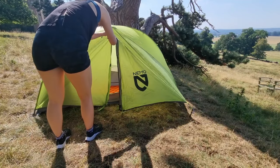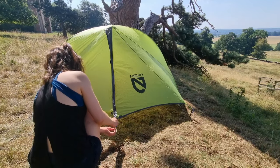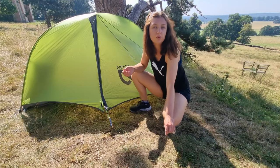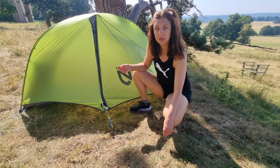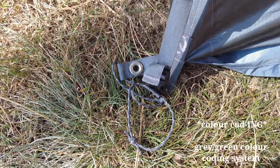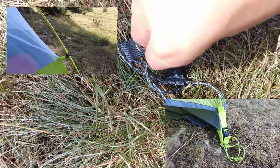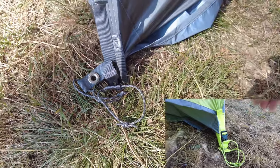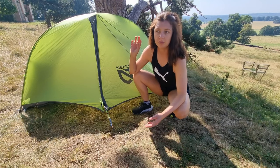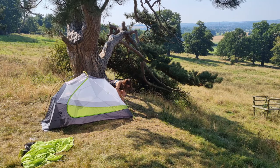It's a pretty easy tent to set up. I probably have it down in about three to four minutes, just being leisurely about it. It really helps that it's colour coded — you can match the footprint hooks to the poles, and then match all of those to the straps on the rainfly, which makes it super easy to know which way around everything needs to be. It's freestanding, so you can use it with or without the fly.